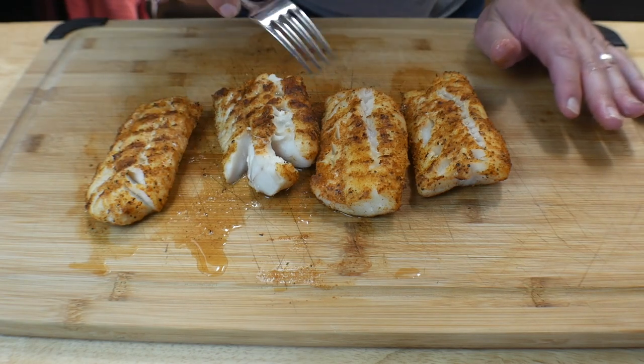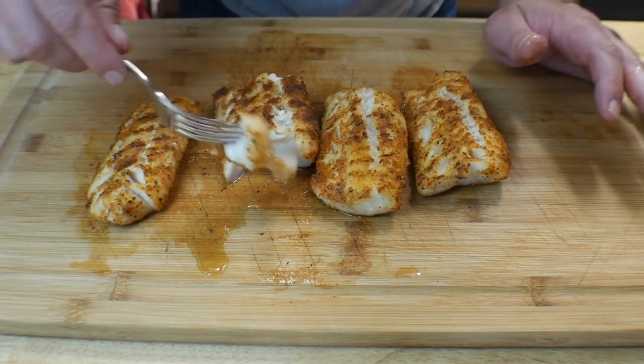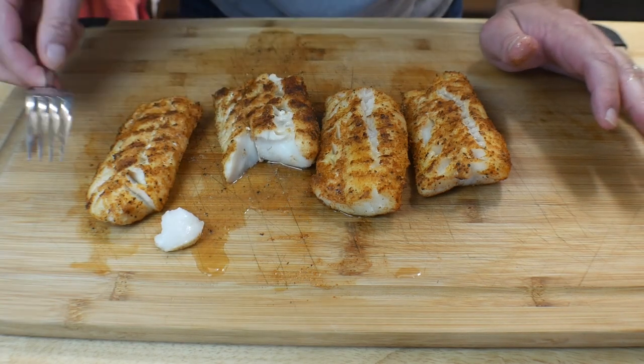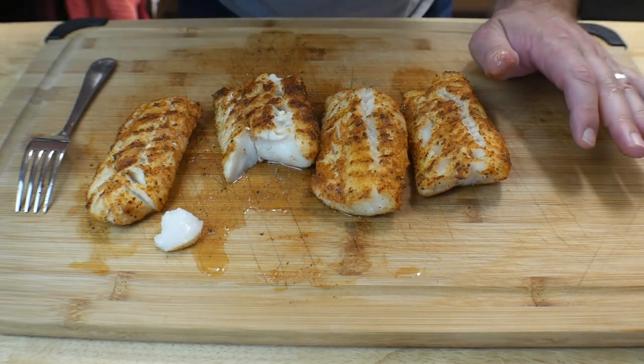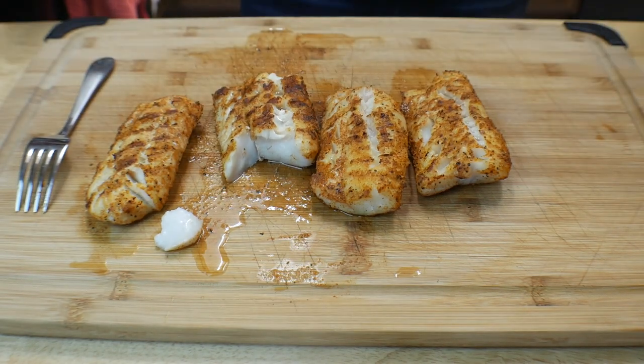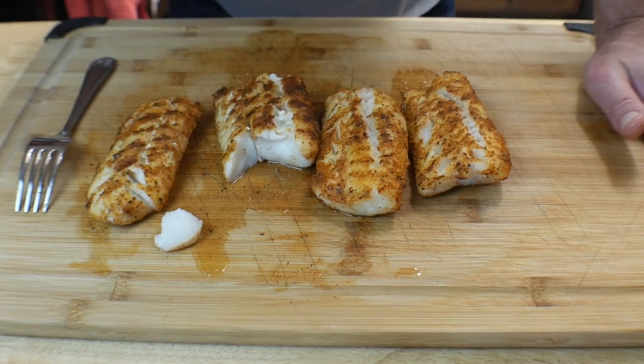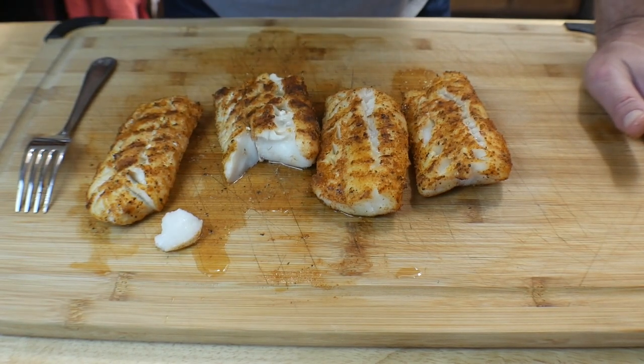And the seasoning — you've got to try the seasoning, it's incredible. The blackened is so good, absolutely amazing. Don't go anywhere, we've got something for you — catch you in a minute.